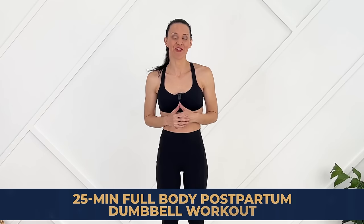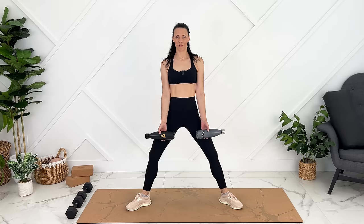Today we are doing a full body dumbbell workout that is safe for postpartum. I will use 10 pound dumbbells but you can use whatever weight feels good for you, or you could just grab water bottles. You will want to wait until you get clearance from your provider before starting postpartum exercise. If you have diastasis recti, you can do the workout without any weights at all or use lighter weights if that feels safer for you.